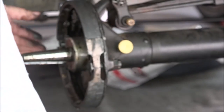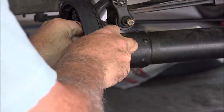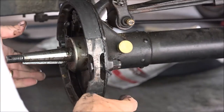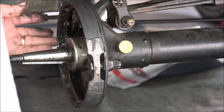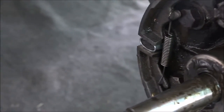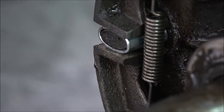There we go — that's one spring, that's the other spring. Now I'm ready to put the wheel back on. Here's a view of it from the side — you can see I put the springs on, and in there is that new sleeve to allow the cam to open it farther.